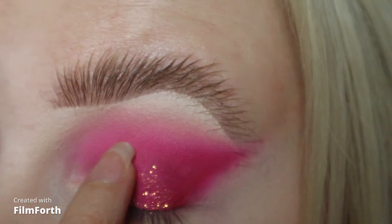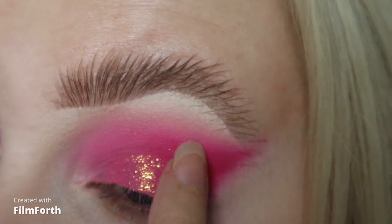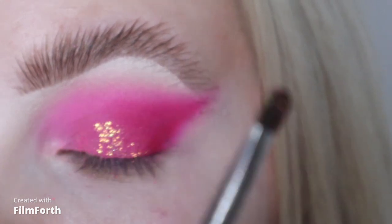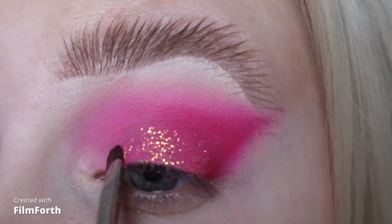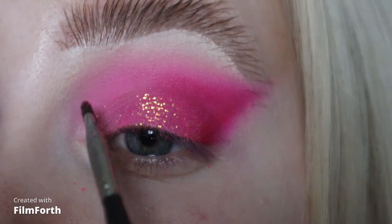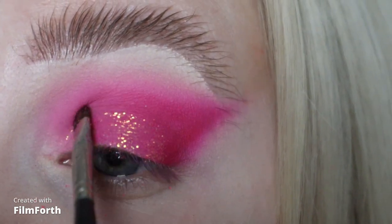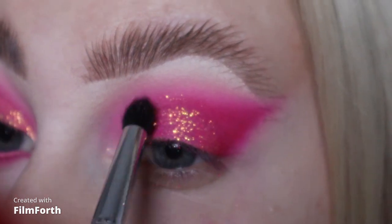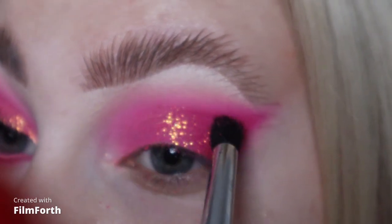I'm not going too heavy with it. I'm just kind of patting it on with my finger, and then taking some on my 13p brush just to pop on the inner corner that I can't reach with my finger. Then just blending with this big fluffy brush here.